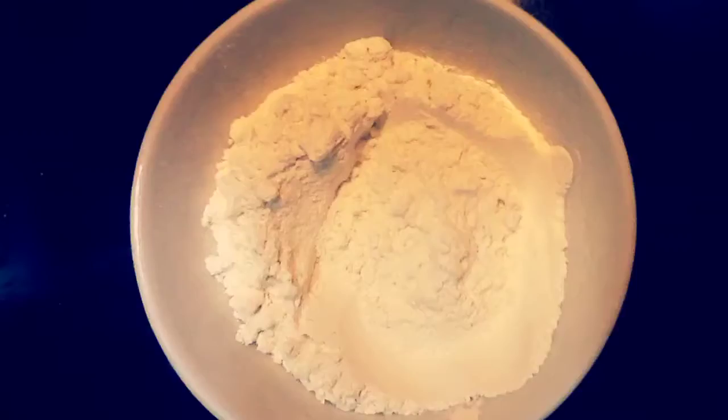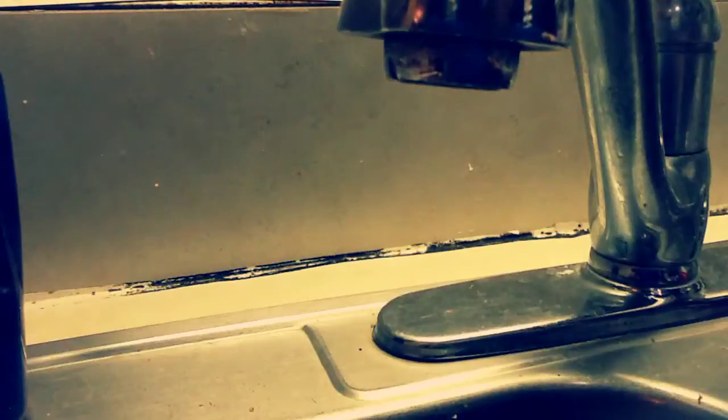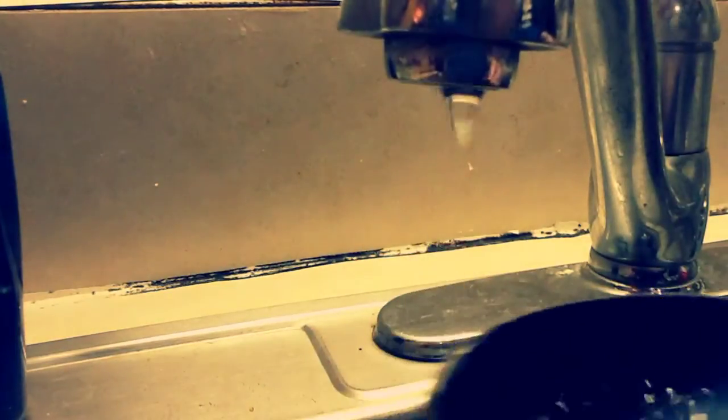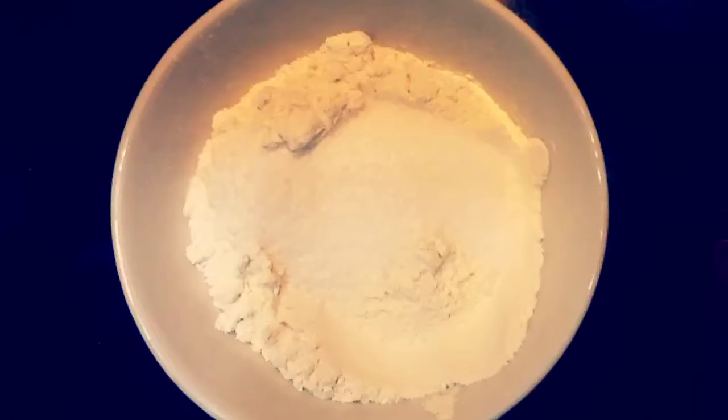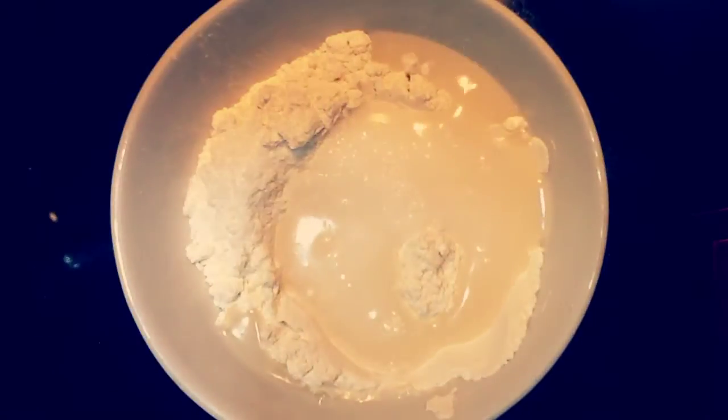Now I'm going to take half the amount of flour I put, so I'm going to put half a cup of salt, and pour this in the bowl. Then I'm going to take a third of a cup of water and pour this into the mixture. Make sure you put in the dry ingredients first, and just put the liquids after.